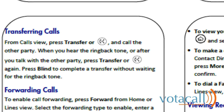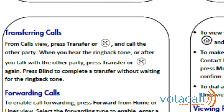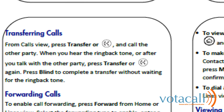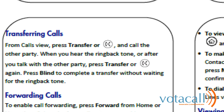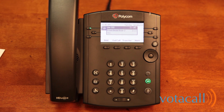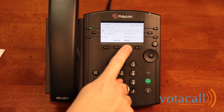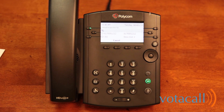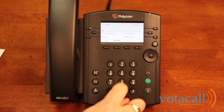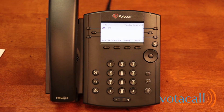When you are on a call and wish to transfer, there are two ways to do that. The first is a blind transfer, which sends the caller directly to the person you wish to transfer to without you having to speak to them first. Press transfer, then press blind, enter the extension you wish to transfer to, press send, and the call is now gone.